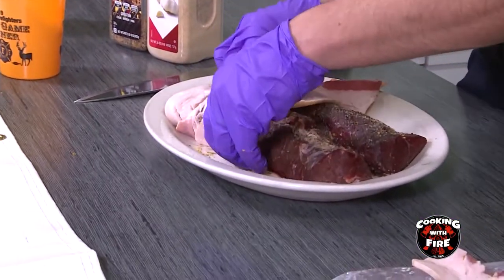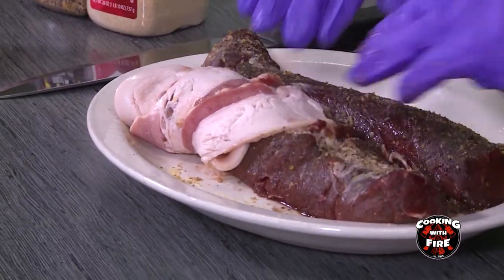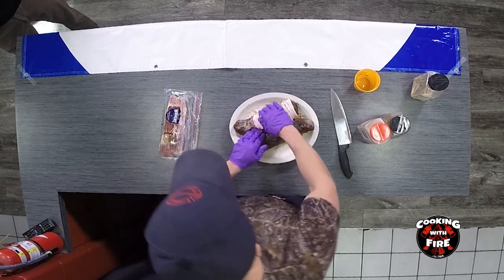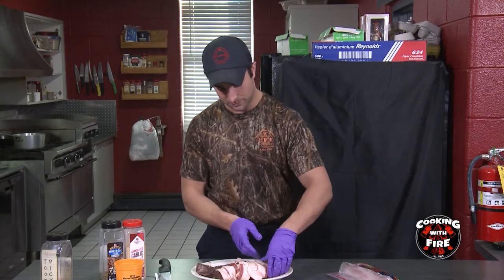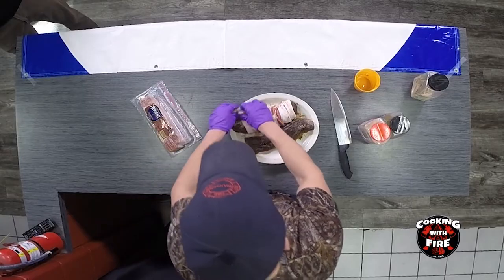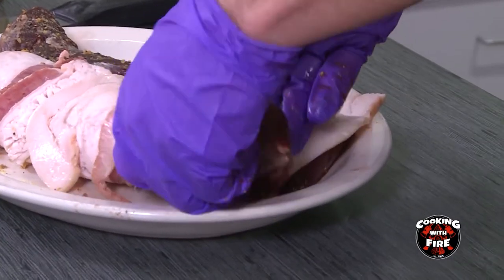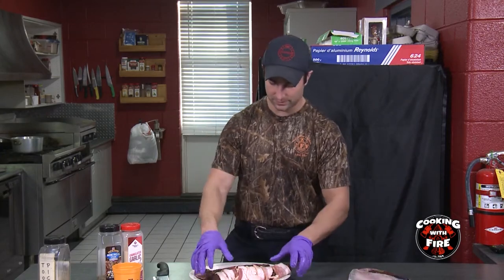Then you're just going to slowly overlap the bacon just enough so it kind of sticks together. You're going to do each tenderloin the exact same way. And if for some reason the bacon is not sticking well, you want to put some toothpicks on it — which I probably will here just so it's a little bit neater. Just remember how many toothpicks you put in because you don't want to accidentally bite into one of those.